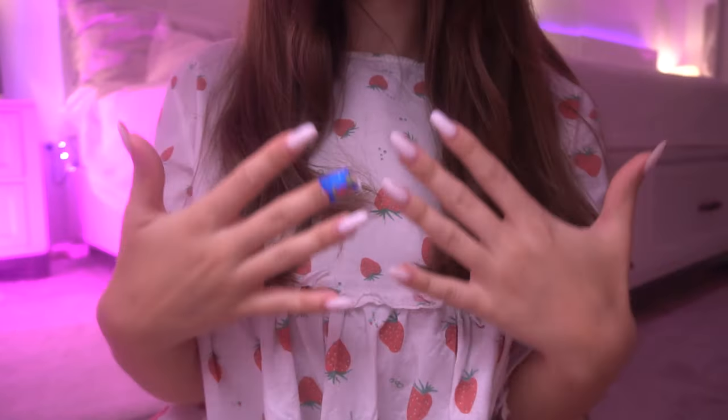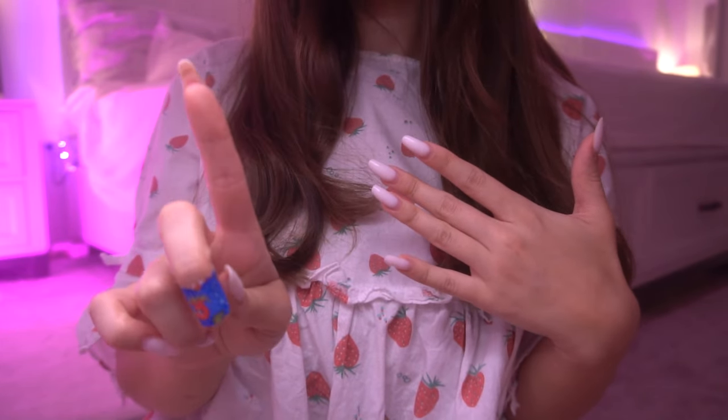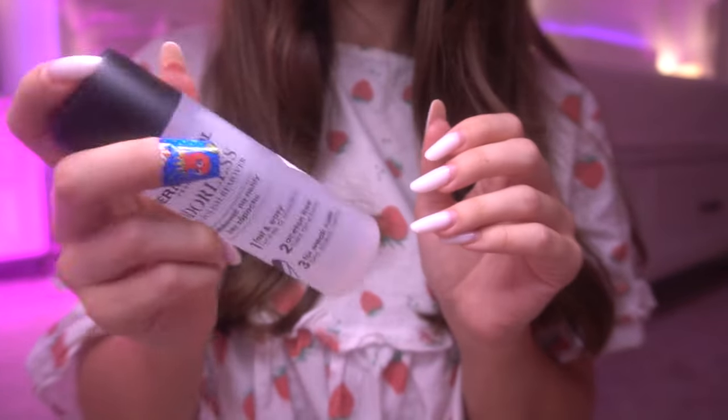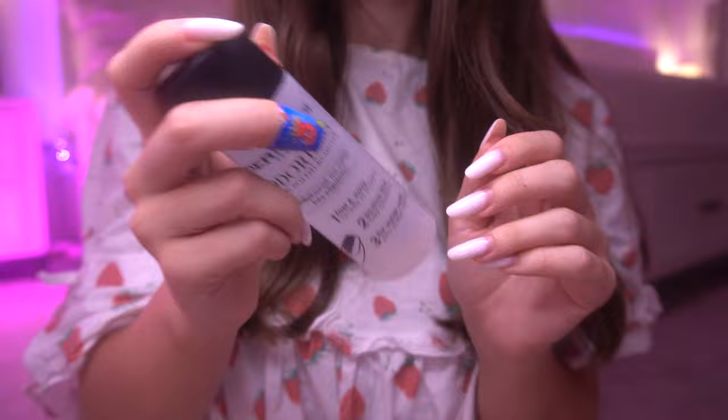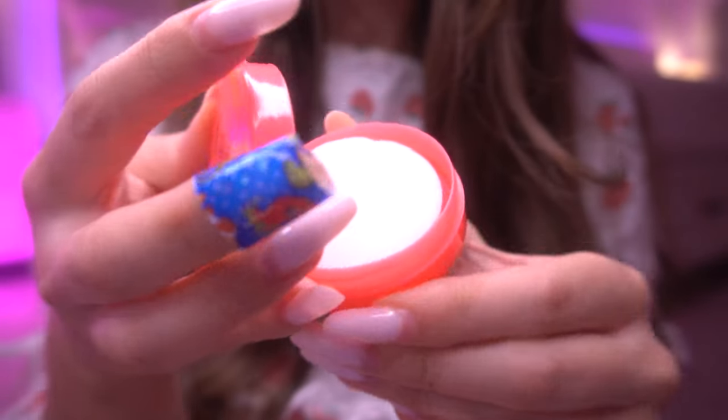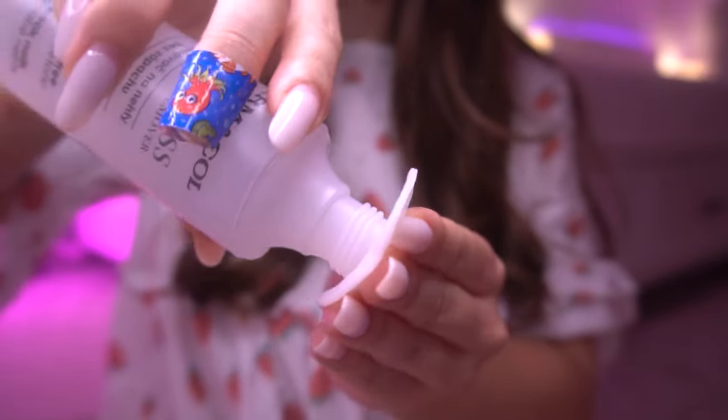Hello, today I'm gonna do your nails in just one minute because I have a date and I don't want to be late. So we have the nail polish remover with some remover pads, of course. We're gonna remove all the color on your nails.